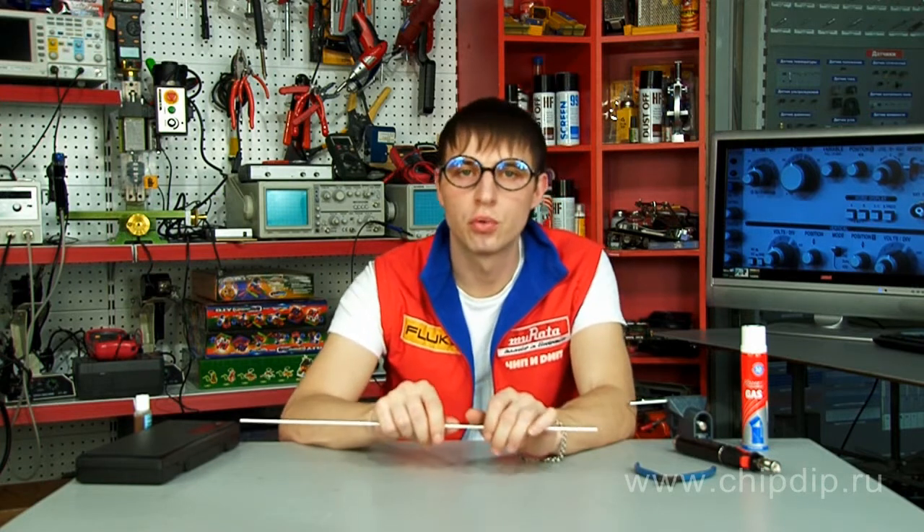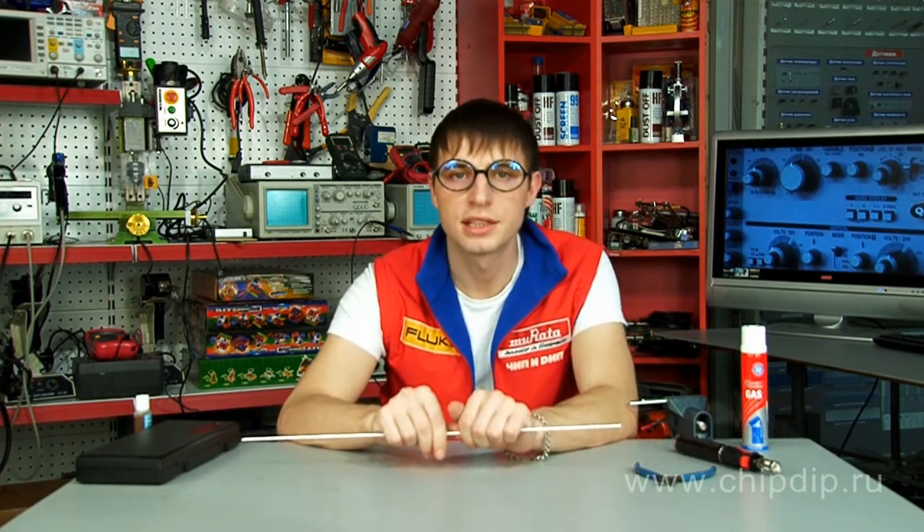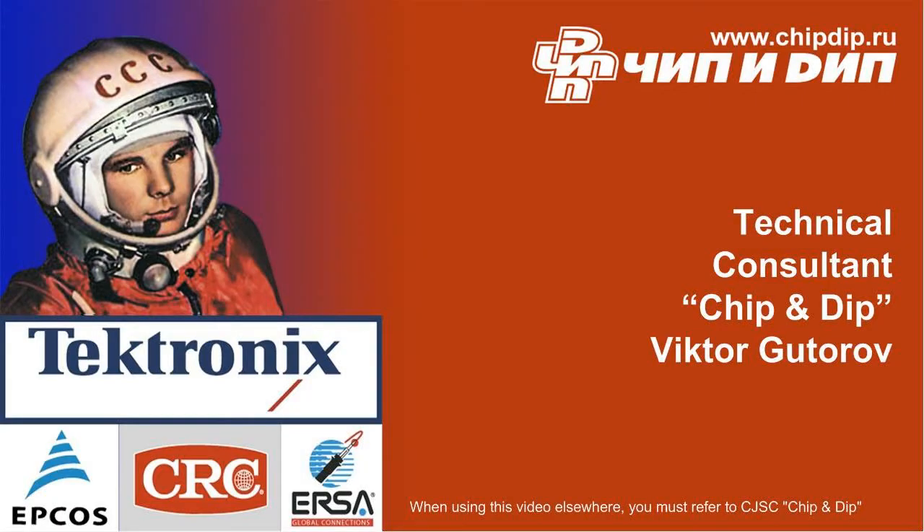Therefore, aluminum soldering with the use of solder Aluminum 13 is easier. The junction is strong, reliable and durable.